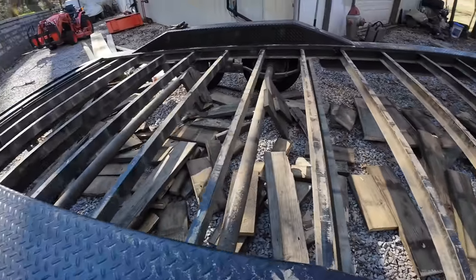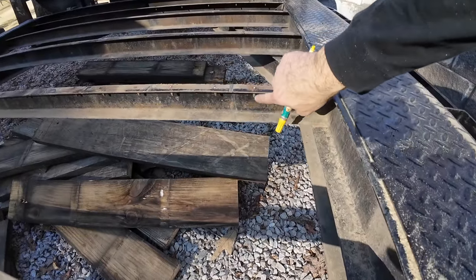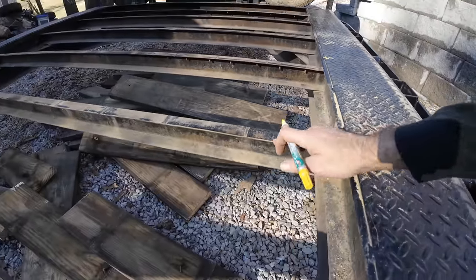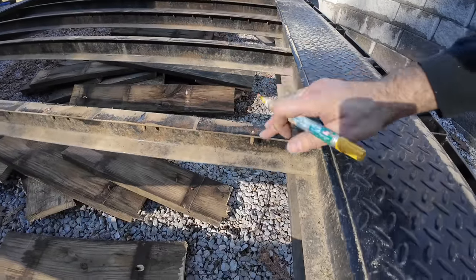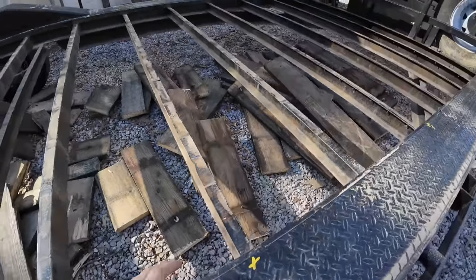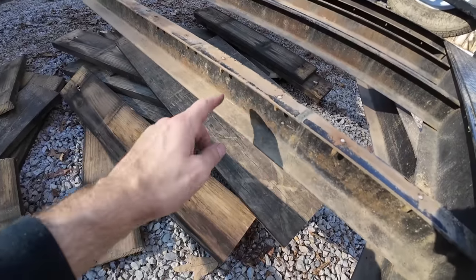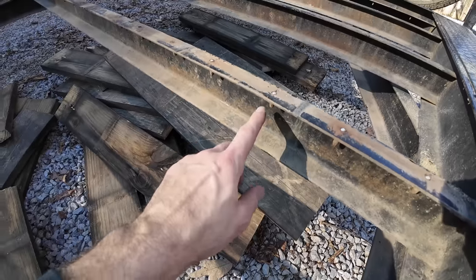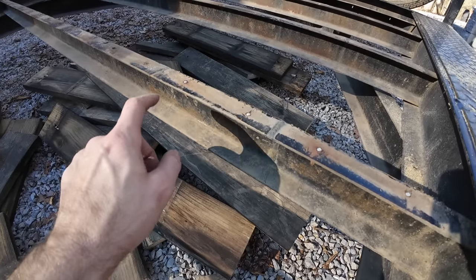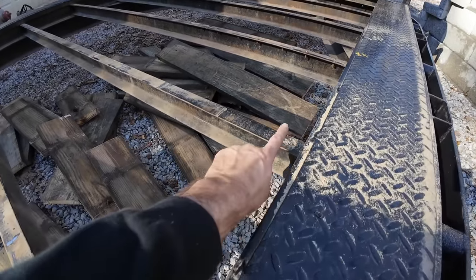All the screw heads are gone. The next thing I'm going to do is mark the trailer. On this beam they put two screws per piece of wood, so I'm marking that with two X's. This one has no screws, and this one has one screw per piece of wood, so I'll put one X. The reason I'm doing that is since they didn't use certain beams, I'll be able to put screws all along there without running into the old ones. If I were to run into an old screw, it would not go through and would create a big problem — I'd have to drill multiple holes in that piece of wood. So I'm going to try to put screws in the beams that don't have any screws already in them.